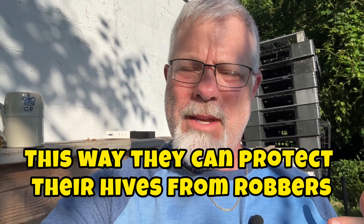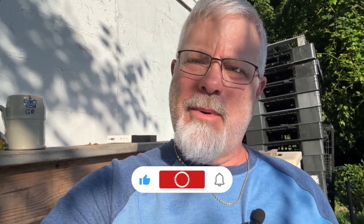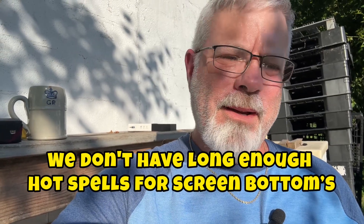Screen bottom boards — if you live in an area where you like screen bottom boards, this might be a time to pull the inner part out and give them a little bit more ventilation from down there. We personally don't use screen bottom boards, never have liked them. Our area doesn't get hot enough for that, so we just don't use them. There are other people around here that do and that's okay. As far as ventilation goes, you can also prop the lid up a little bit on the back side or the front side.